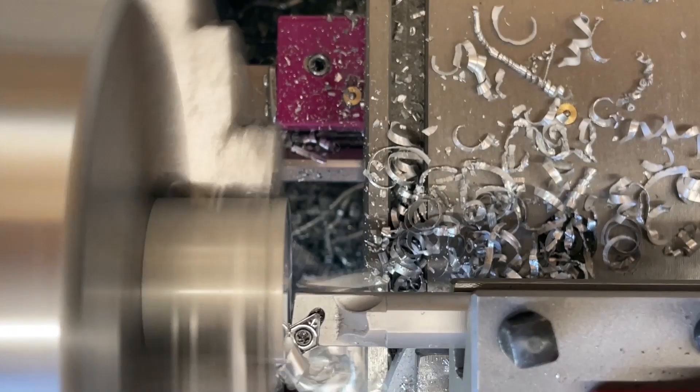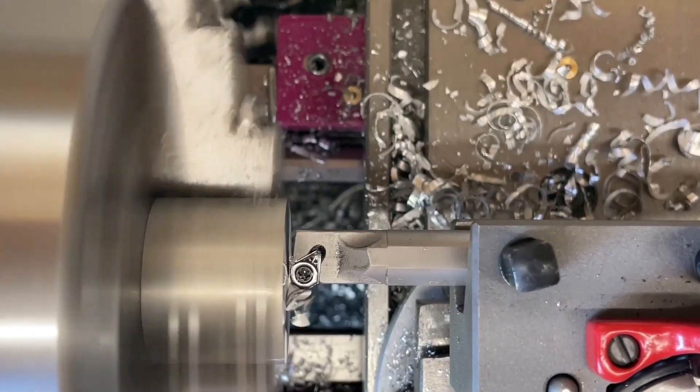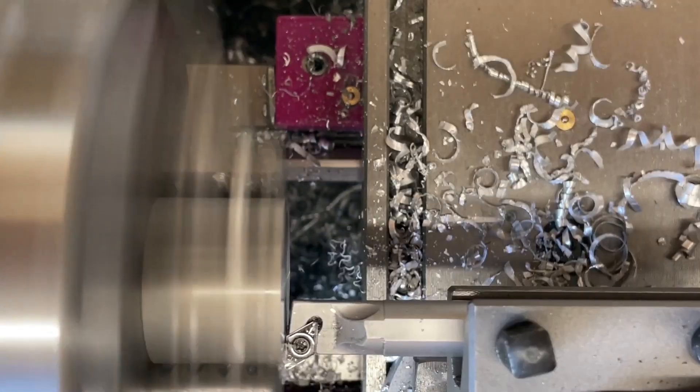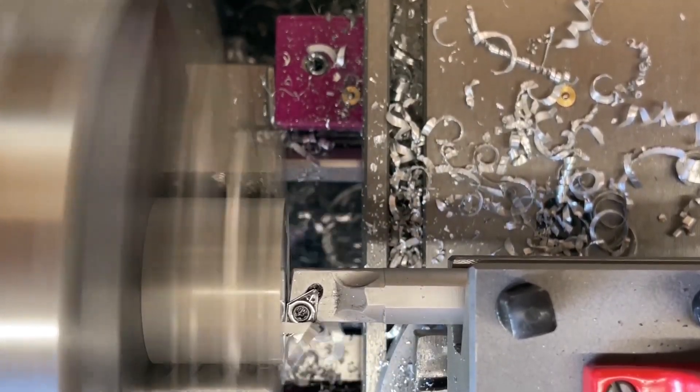Look at these chips — they're just wonderful. It's a beautiful tool that cuts extremely well compared to a lot of the tools I have. It's just a joy to use.